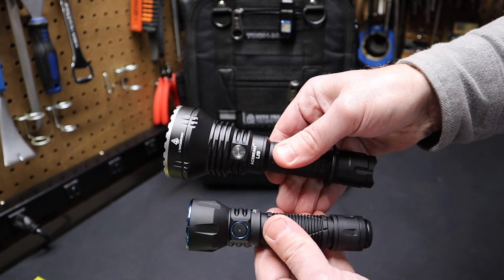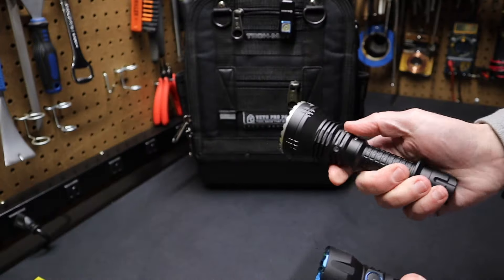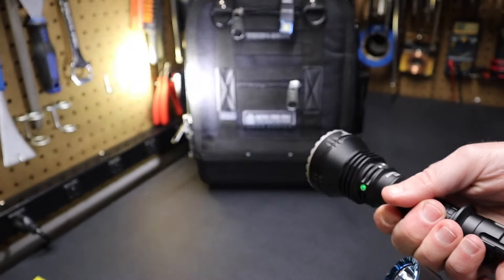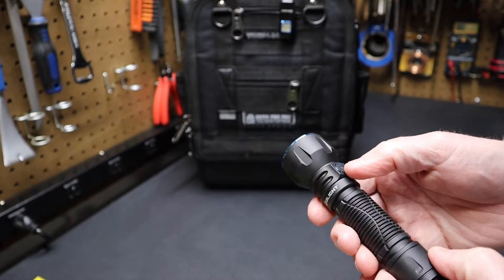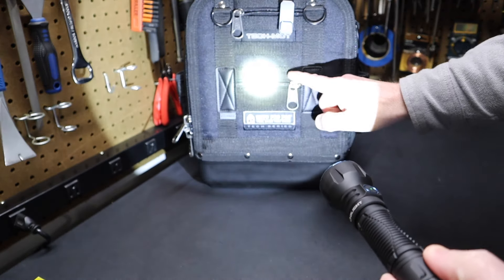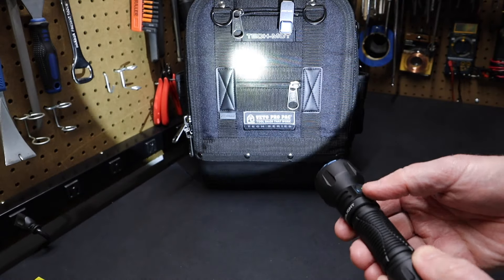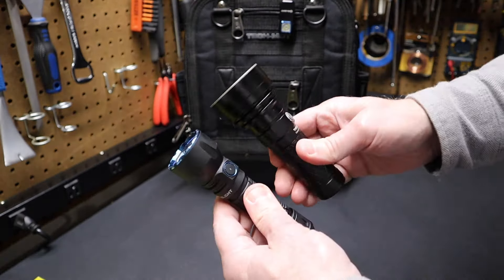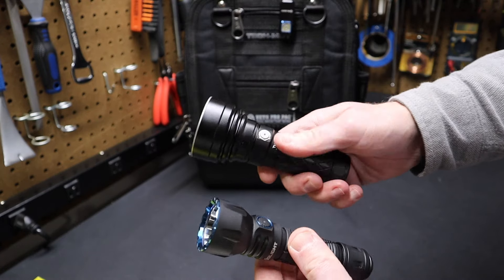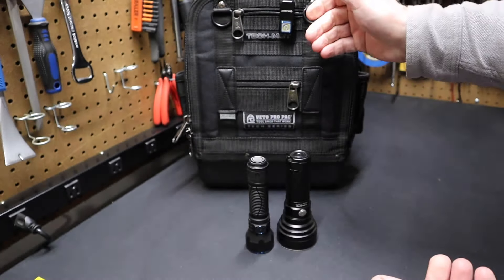That's one of the things I really like about it — it's really impressive and has a great beam too. The Acebeam has a really bright hotspot as well, but one thing I really like about the Javelot is that the beam pattern is very clean. There's no distortion around the light — it's one of the cleanest beam patterns I've ever seen on a flashlight. Here's a Thrunite flashlight — also a long throw flashlight — and you can see the Thrunite is much bigger than the Javelot.